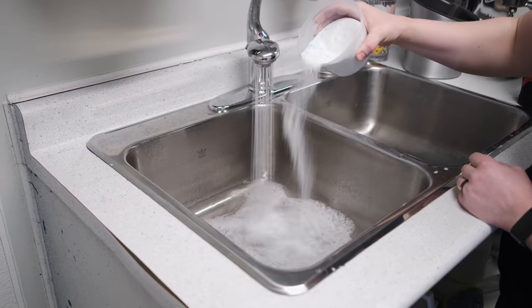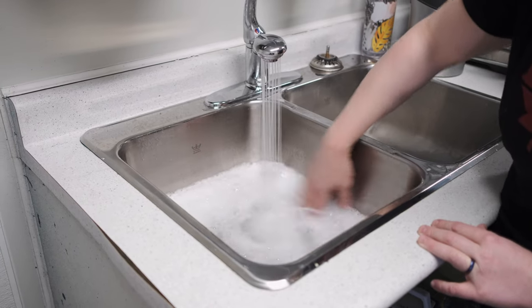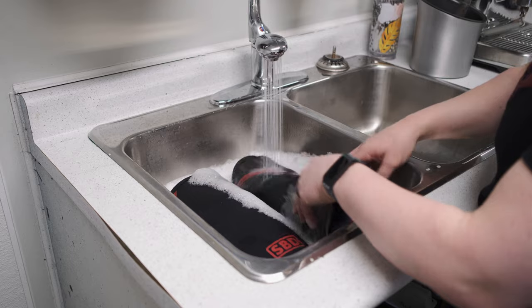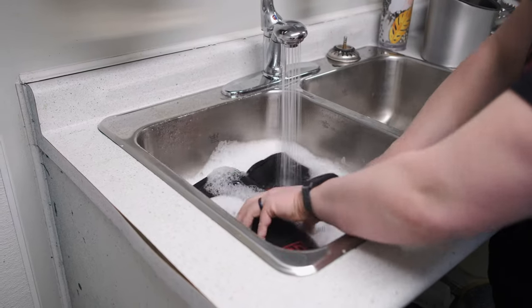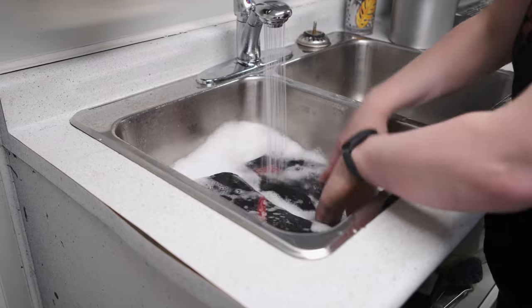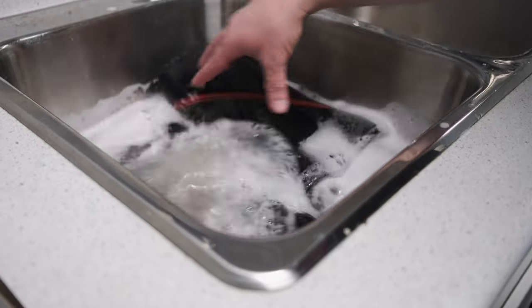To hand wash your knee sleeves, fill up a sink with warm water and add some detergent and agitate the water just so you get a little bit of suds, then put your knee sleeves in, make sure they're fully submerged and agitate the water a little bit more. Then leave the knee sleeves in the water for a couple of hours, agitating them a few times throughout this period.